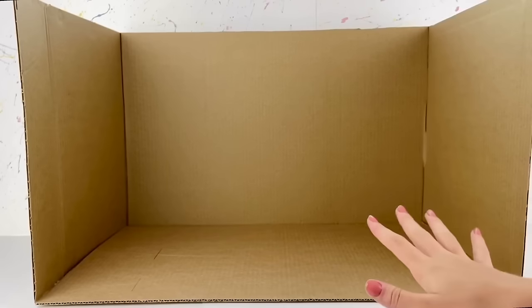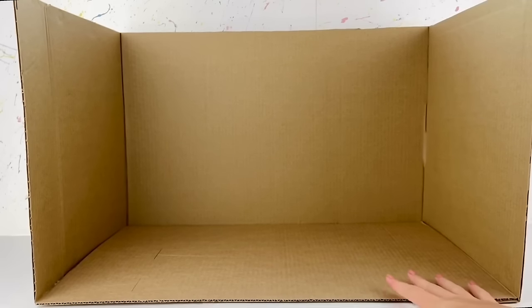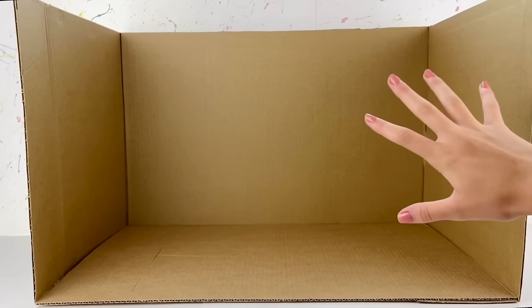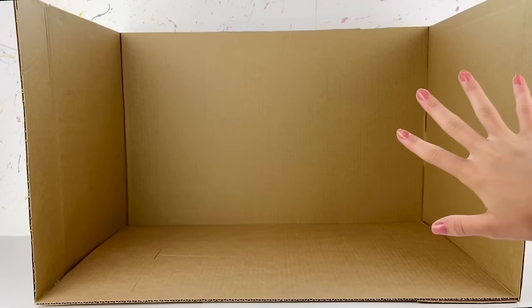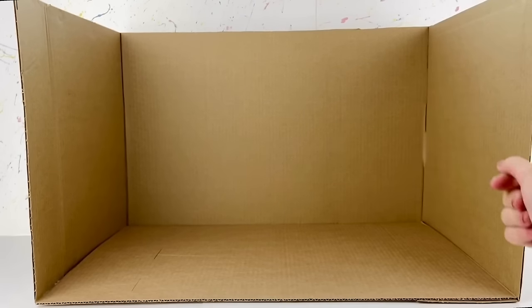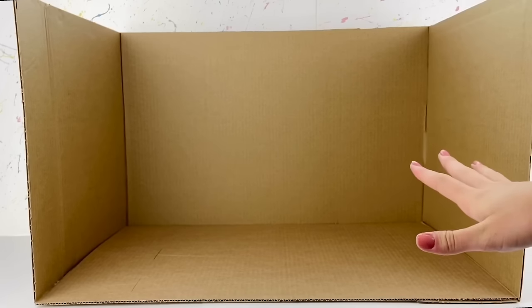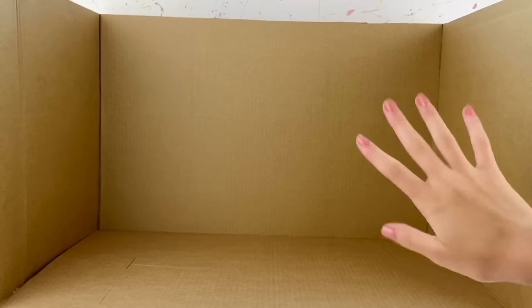Basically what I have going on right here is a nice big box which will be the main base of our room to get us started. I will quickly show the measurements on screen so you guys can have the same size room as me. Let's get started with transforming this into an epic guy doll room.